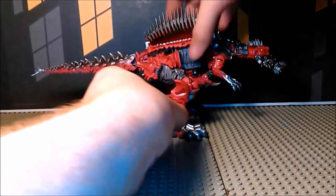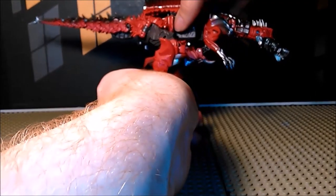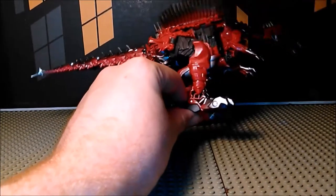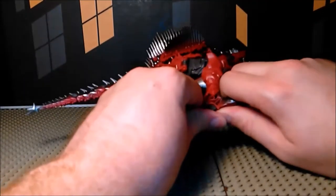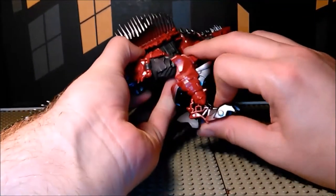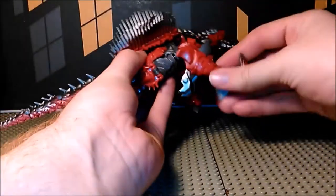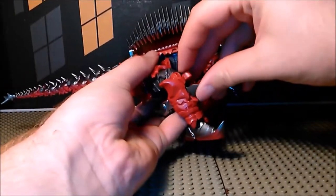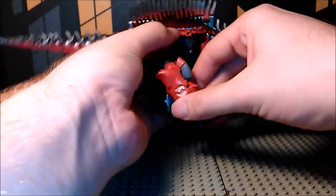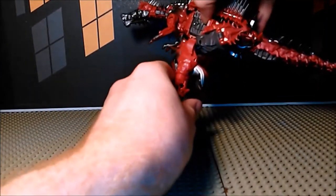Speaking of which, let's go ahead and see the transformation. To start off, you're going to take the legs here, take the heel — the little dino mode piece — and pop it up, then rotate the entire thing forward, then close that up. Do the same thing for both sides.